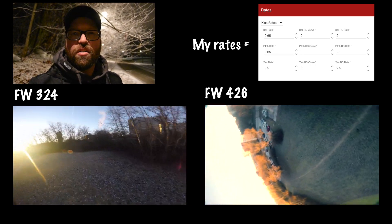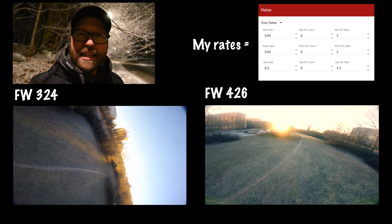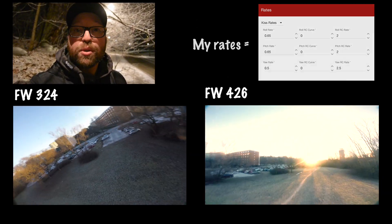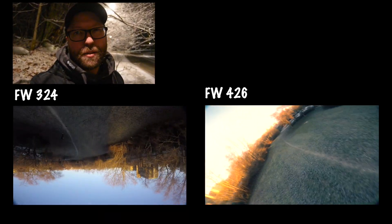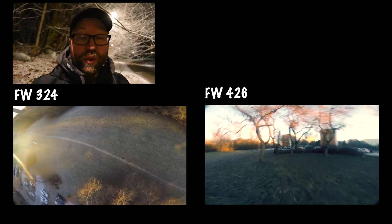Lately I tried 4.2.6 and that was really, really good — one of the best ones yet, at least of the newer ones. It flies really good. I still have a slight bounce back, and for the past few days I've been flying both 3.2.4 and 4.2.6 back and forth.